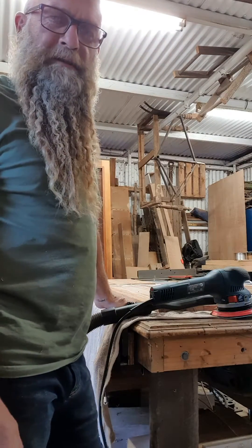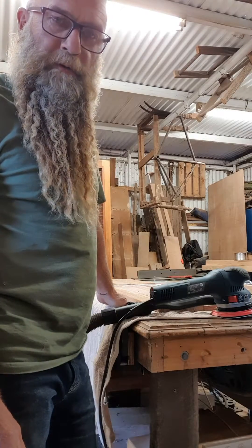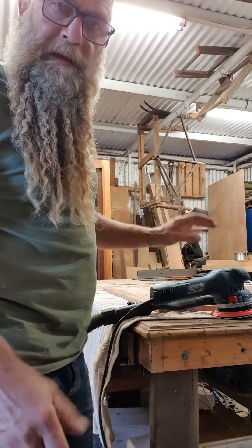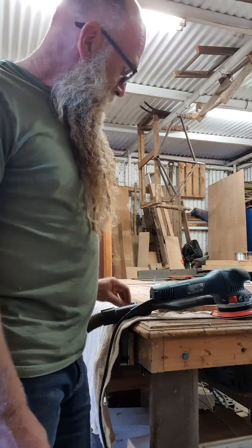Hi, Dave here from Rustic Notions, just giving you a quick little tip on orbital sanding. I'm going to sand some black butt that I've just glued up for a little mini bench seat. The quick tip is: just put a towel down under the timber and it'll stop it from moving, so you don't have to clamp it down.